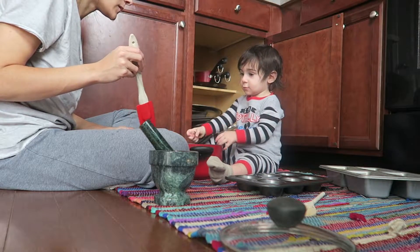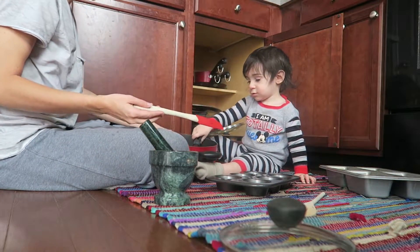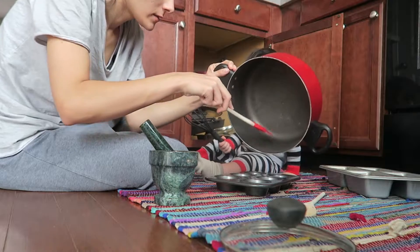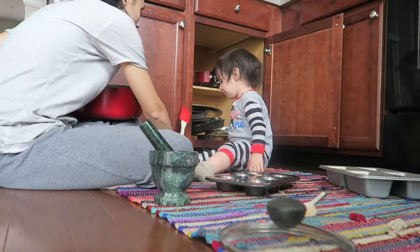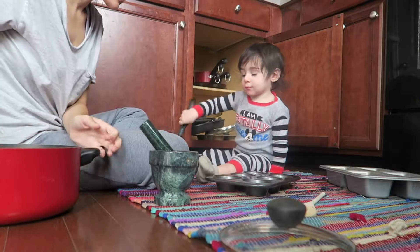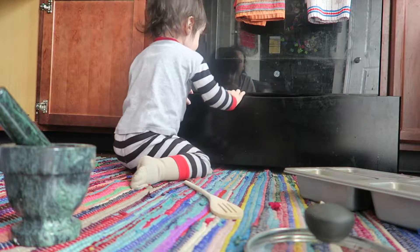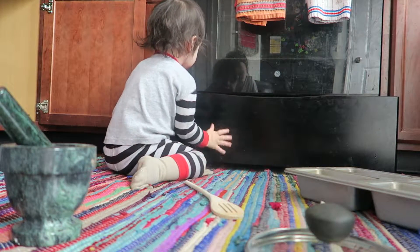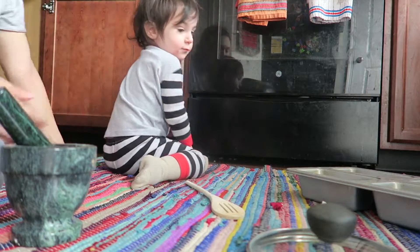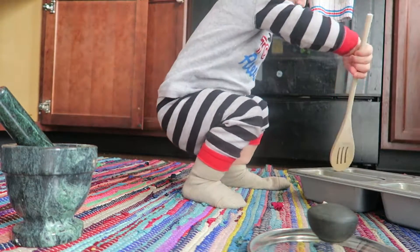Do we want to put it in there? Do we want to add some to this? Good job, I'll pour some in there. We'll pour some in here. Do we need to put it in the oven? Now close it up. There we go. Now we have to wait for it to bake. Good job.